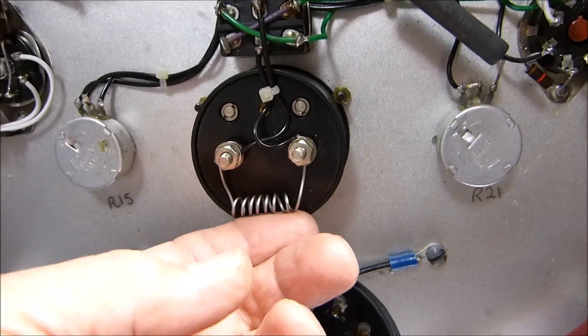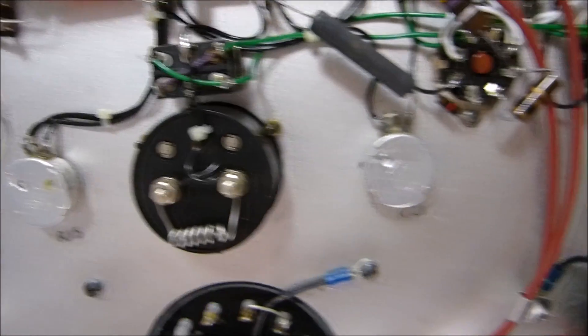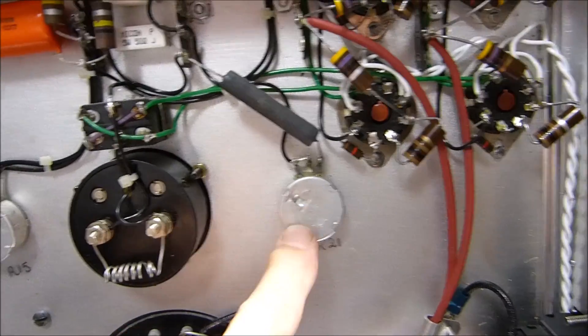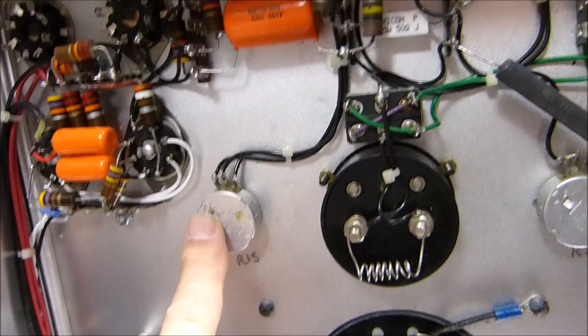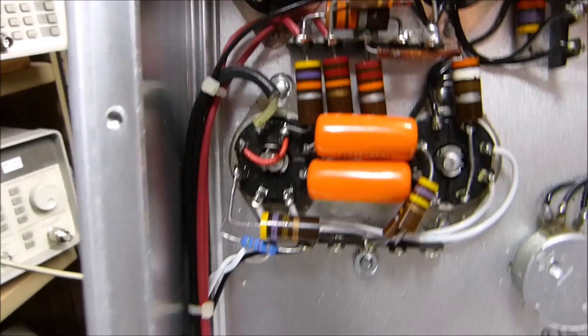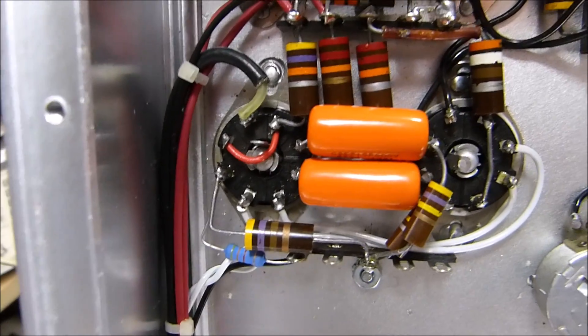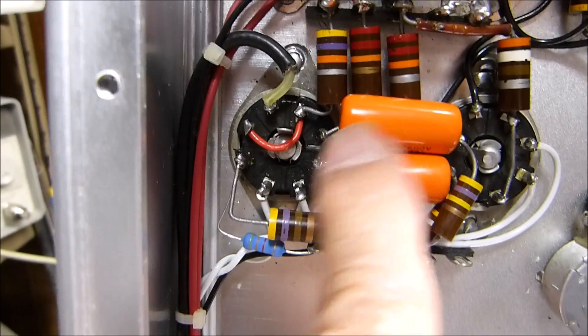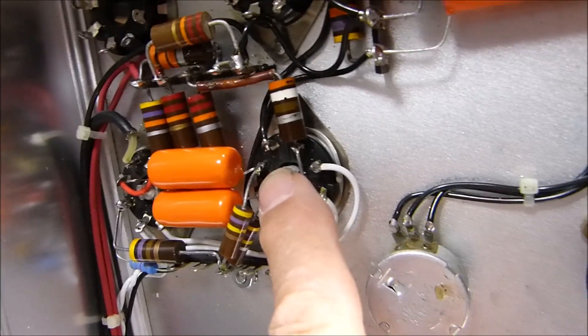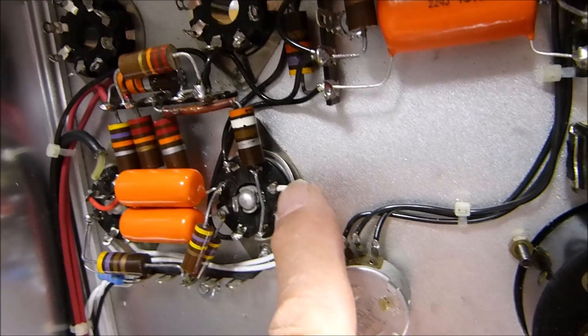This is a shunt because the meter is scaled at 300 milliamps but it's actually a 1-milliamp movement - I've shown how to build a shunt in other videos. One of these pots adjusts for maximum current and the other adjusts for balance. Notice the symmetry with the 47K to 22K feeding the 7N7s - there's a plate and a plate coming straight out, feeding the coupling capacitor right into the grids.